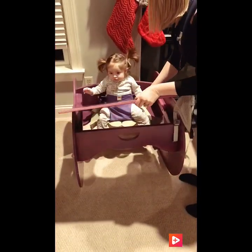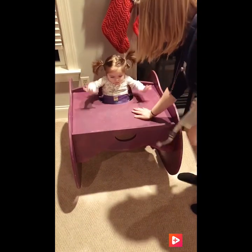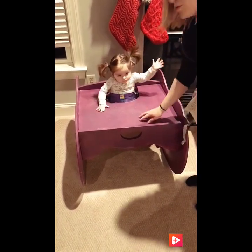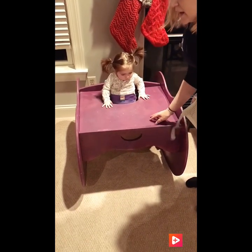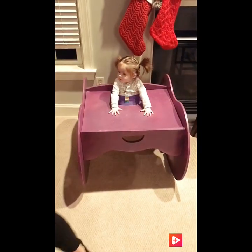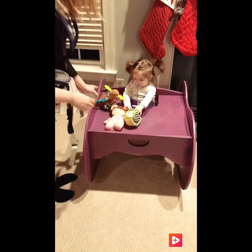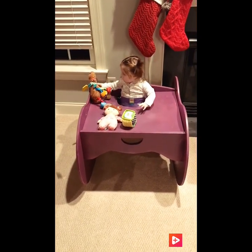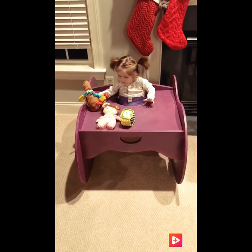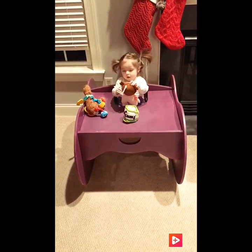You can modify them however you want. I've seen people put chalkboard paint on the top of it, so if you have an older kid that likes to color, you can put chalkboard paint. We tend to sit her in there and give her toys and she will sit there for a while and just play. It makes her seem like she's sitting on the floor and she can actually get ahold of things while she's sitting there.